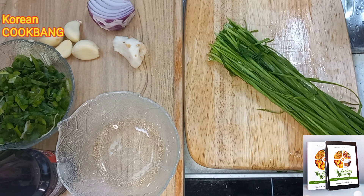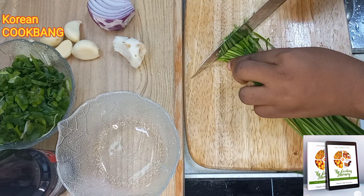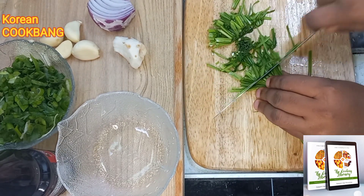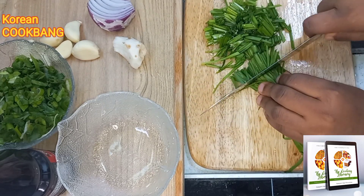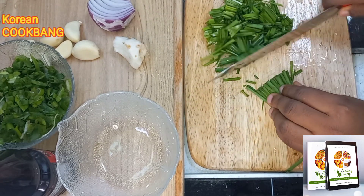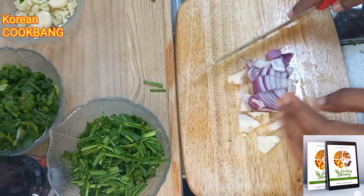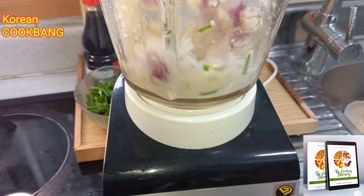I have my beets — I have diced a whole tub of beets. These are my other ingredients: some chives, five cloves of garlic, a little piece of ginger, a little onion, spring onions, and fish sauce. You can change the fish sauce to vegetable sauce or soy sauce if you are a vegetarian.